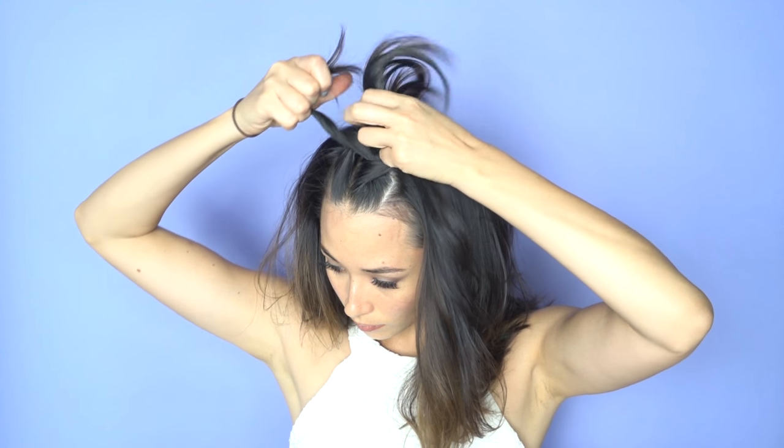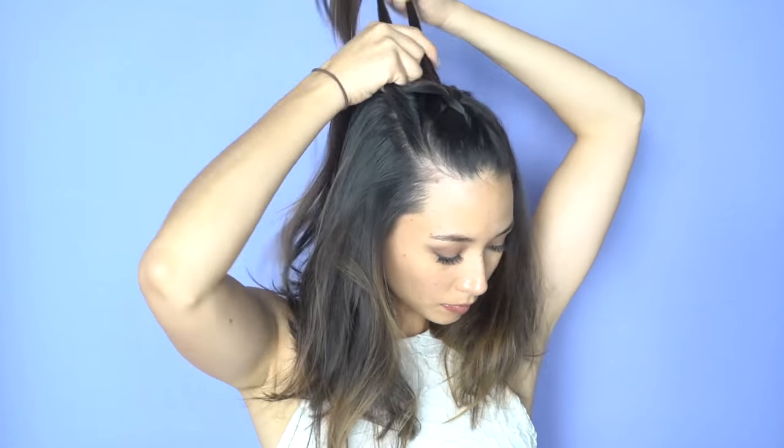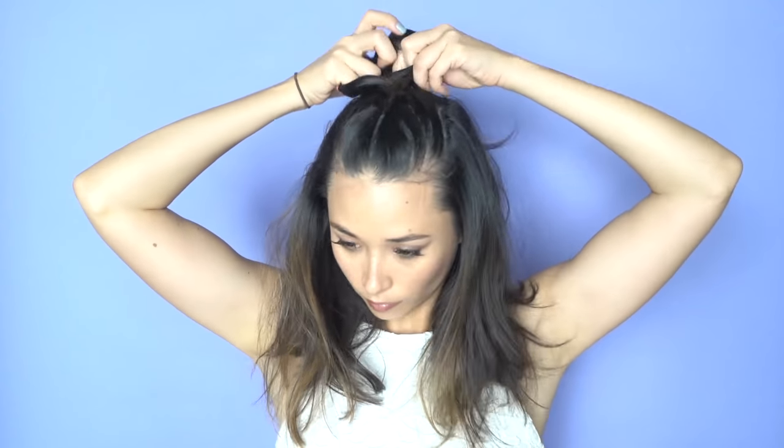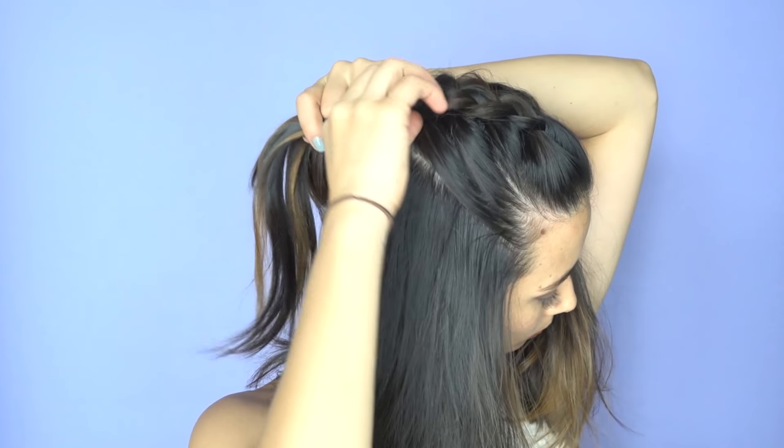The next one is similar in premise to the first one but we are adding a braid. Take that same front section of hair and divide it into three individual sections. Take one of the outside pieces — it doesn't matter which side — and go under the middle one, then take the other outside piece and go under the middle one, and continue this method until you're at the back of your head. Every time you gather from a side, take a small section of hair to add to that side piece so your braid gets thicker as you go. If you want to mess up your braid a little, take your pointer and thumb and massage your hair strands.